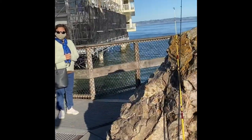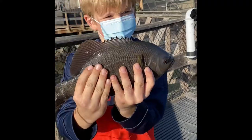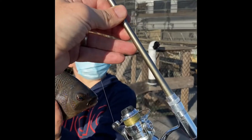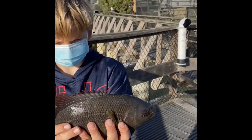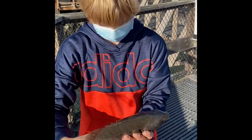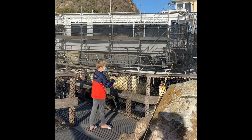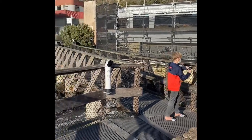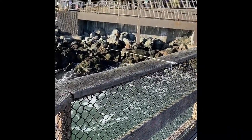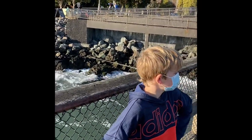Look, we caught it on this little dinky rod! Oh man, that's a great picture. Show the rod with the fish. Little tiny pen mini rod. We are definitely keeping that sucker. That miniature rod is what we caught that very large surf perch on.